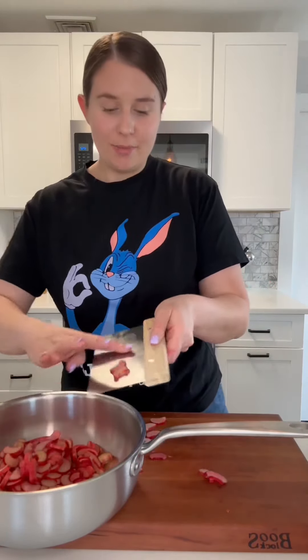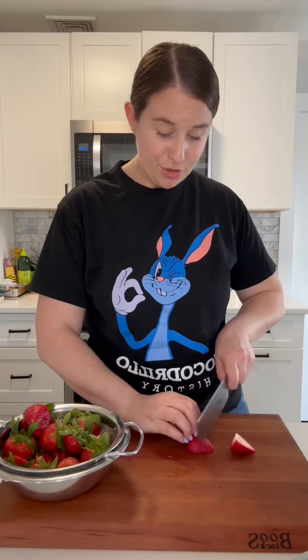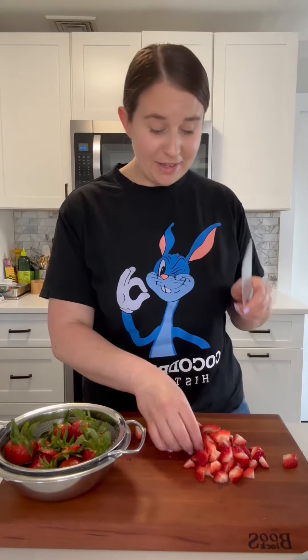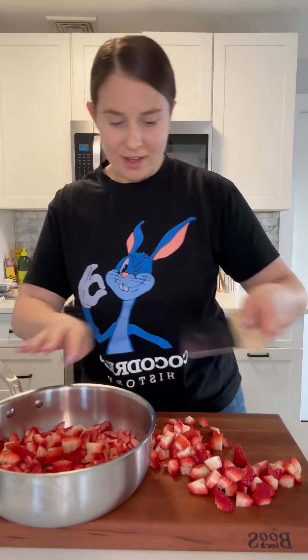Jam is really easy to make — it's really just cooking it down with sugar. And then I'm just gonna dice up about a pound of strawberries. They don't have to be a really perfect shape or anything; everything's just gonna kind of cook down. There's nothing quite like a fresh homemade jam — it just makes me so happy. So we'll add all of our strawberries in the pot as well.